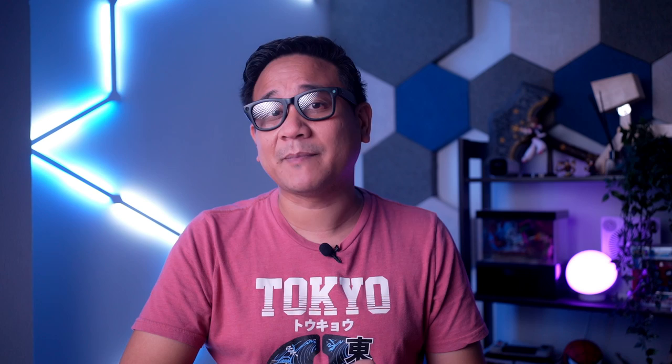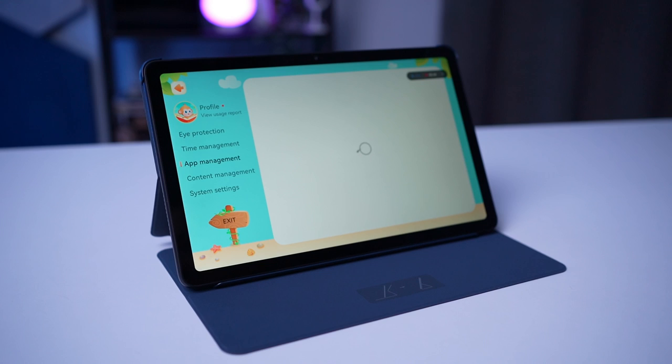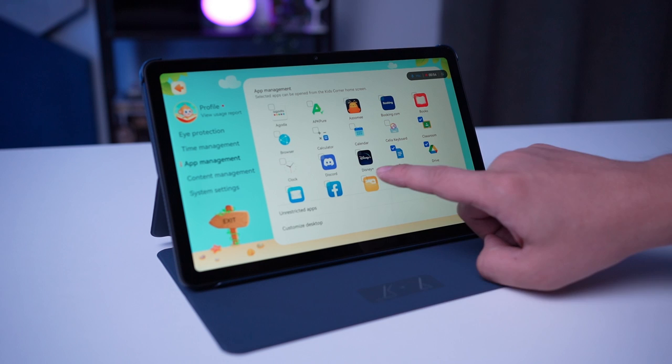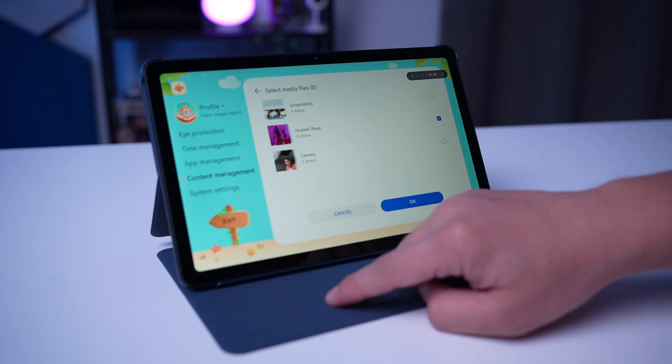Meron ding mga pre-installed apps si Huawei sa MatePad SE. Ito dito yung Kids Corner, which is designed to offer a balance of education and entertainment while also ensuring eye protection and time management. I believe that parents would find this app very interesting for their pre-teens. Parents can set designated time limit intervals throughout the day and choose which apps their children can use. They can also select which videos and pictures that children can view in the content management section. Kung meron kayong mga chikiting na ayaw niyong ma-expose sa mga internet contents na hindi pwede sa kanila, this can be very helpful for you.